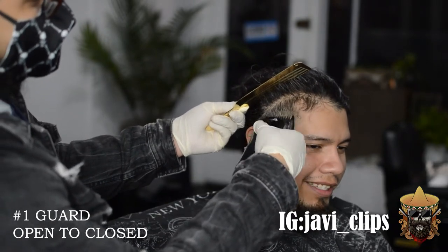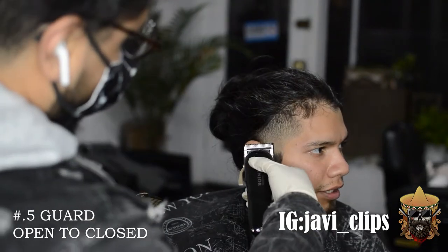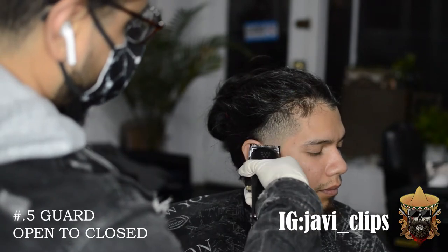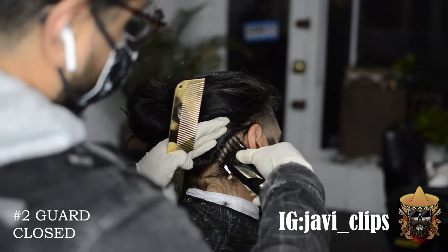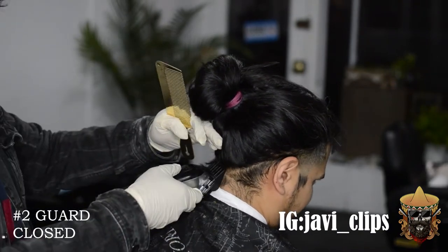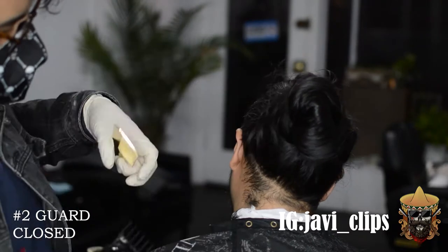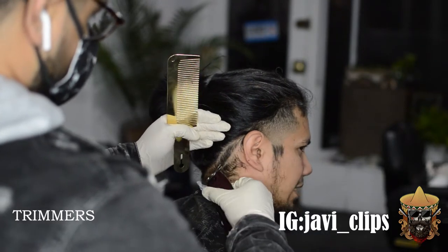After doing my 0.5 guard, I felt like the top still didn't blend in that much, so instead of using my one and a half guard again I went with my number one guard. Then I'm just using the corners to put in a little bit more extra detail work. In the back, I'm bringing that number two guard closed all the way to that part. The teeth of my guard are going into the hair, but the actual blade is not touching his long hair — it's only cutting the really short hairs in the back. There's not enough room to really taper that in, so I talked with my client and we went with a round back.